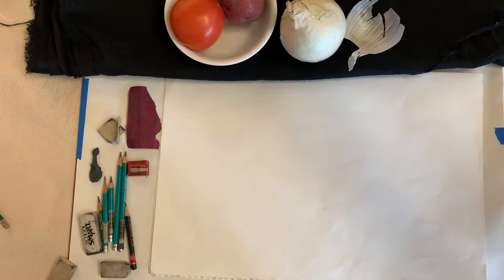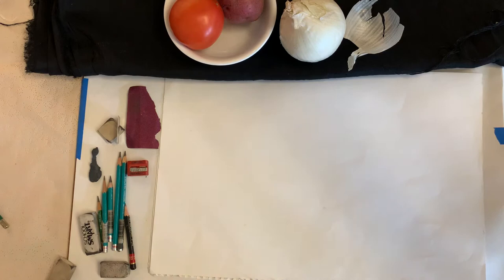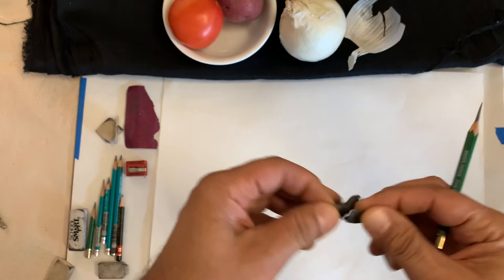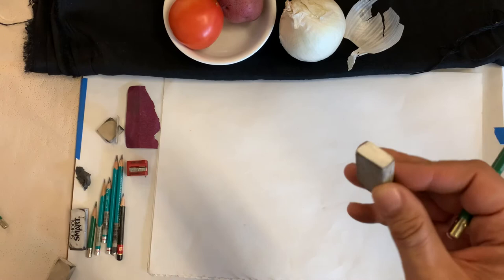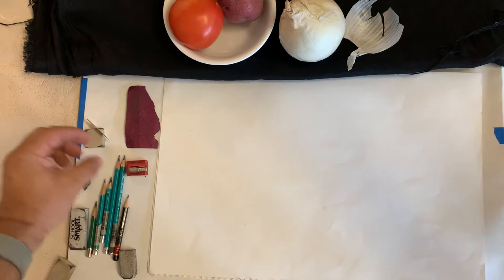I'm going to start a drawing for you right now and show you the way I would approach a simple still life. I have an onion, potato, and tomato in a circular bowl, and I took a little bit of skin off the onion and left it exposed. I put it on a black ground which will make it easier to see. I have an array of pencils from a 2H to a 6B, a kneaded eraser, a white plastic eraser, a single-edge razor blade trimmed into one eraser, and a pencil sharpener.